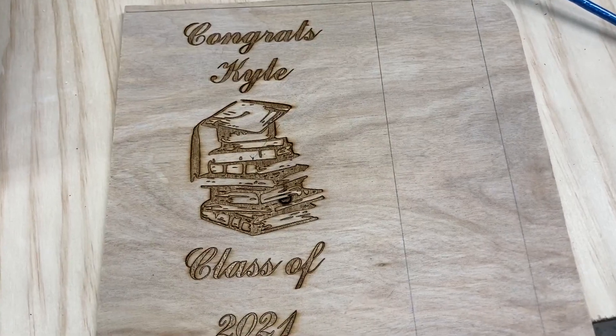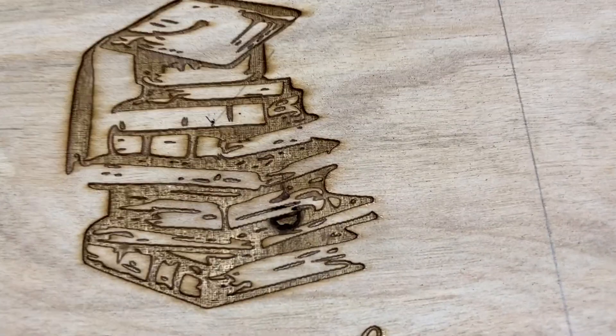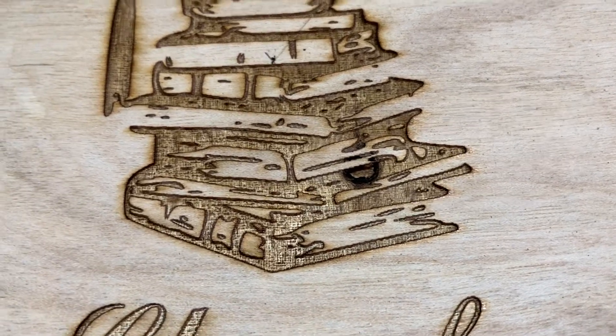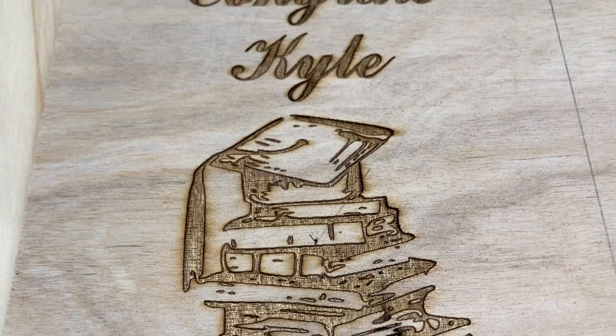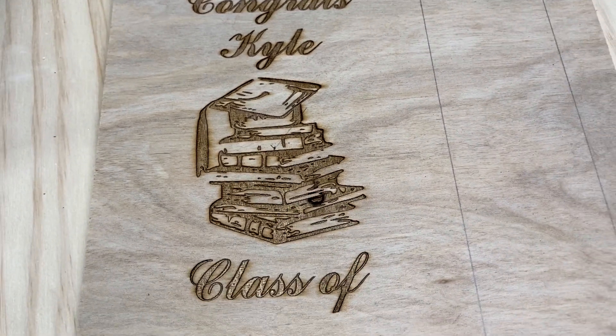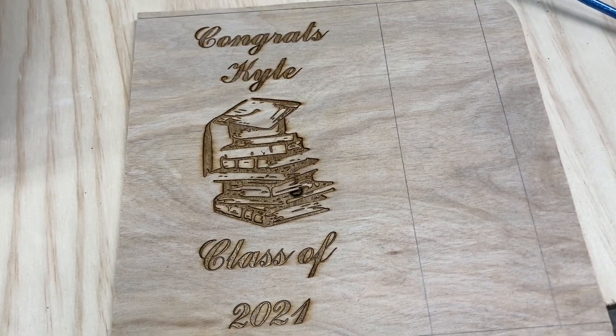Well, it's all finished, and looking at this I think it's pretty good. The only thing I see is there was a void in the plywood and it did burn through the surface — but other than that this looks awesome, and that's not the fault of the laser, that was just a void in the plywood itself. This looks fantastic, I'm very, very pleased with it.